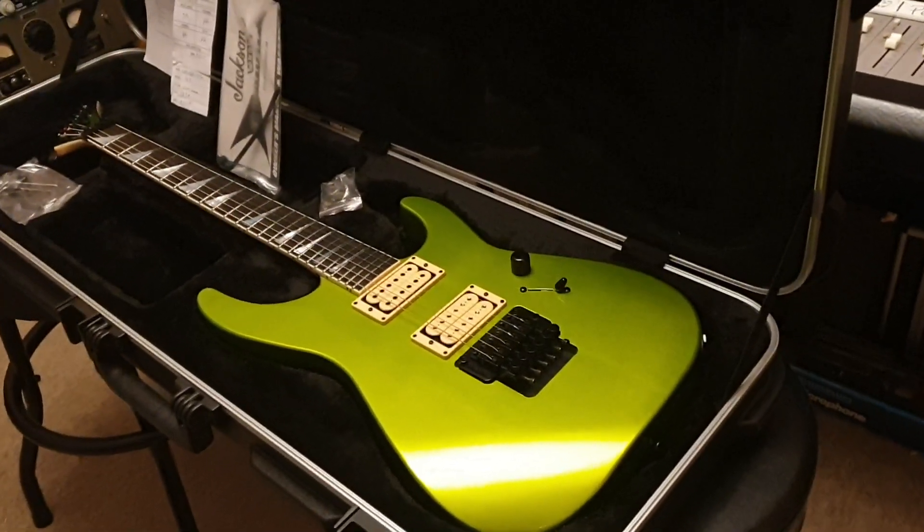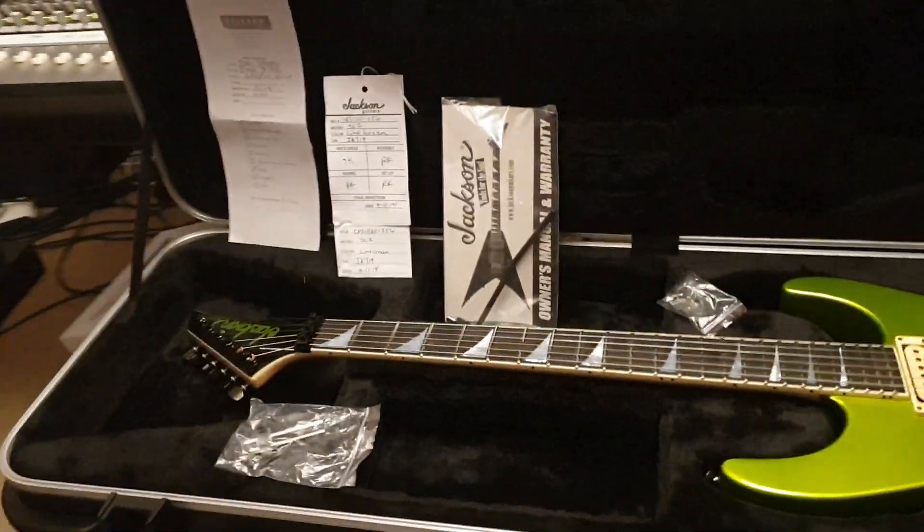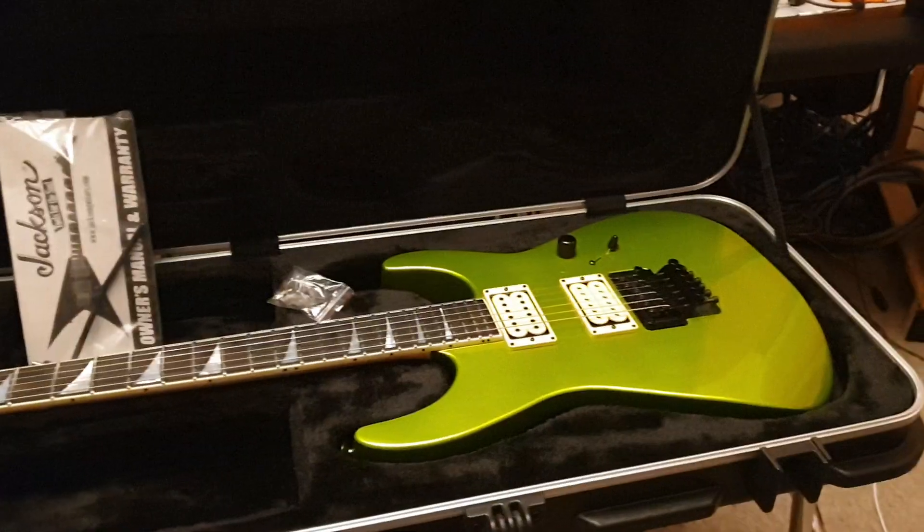Hey guys, what's up! It is your buddy Keith here again, live in the control room at Essex Recording Studios, just outside London in England. As promised, another USA Custom Shop Jackson guitar to share with you guys today.